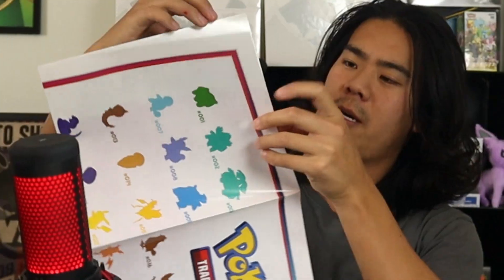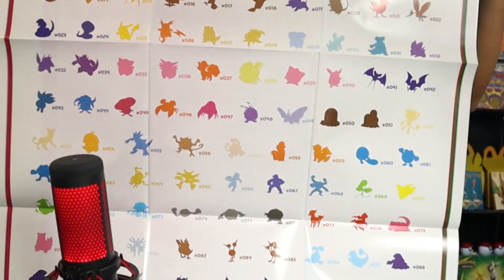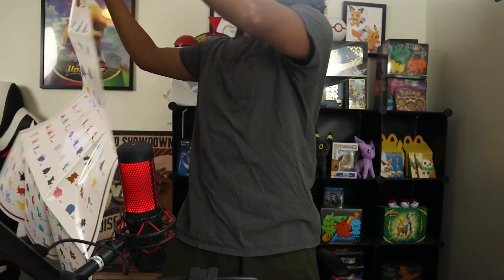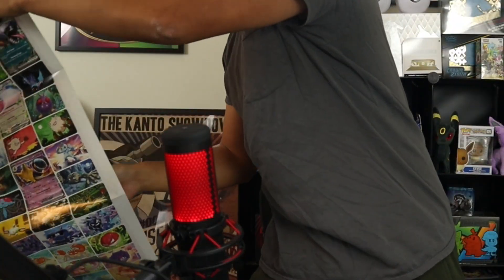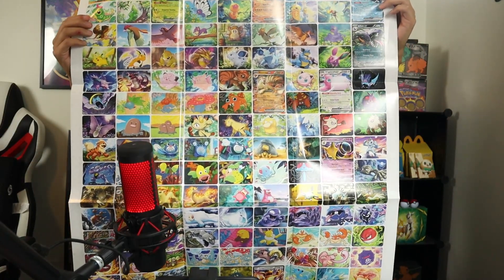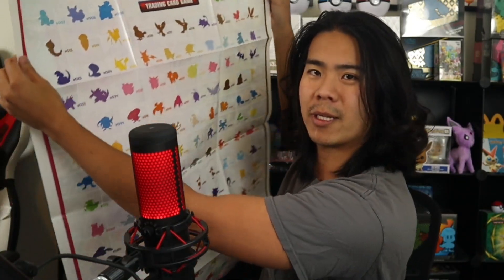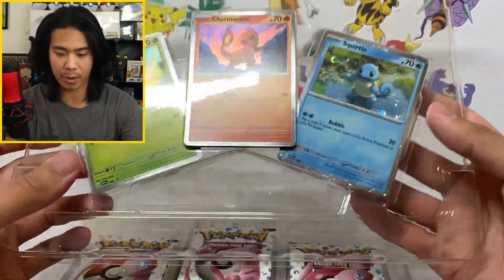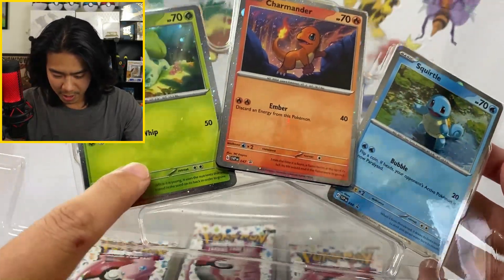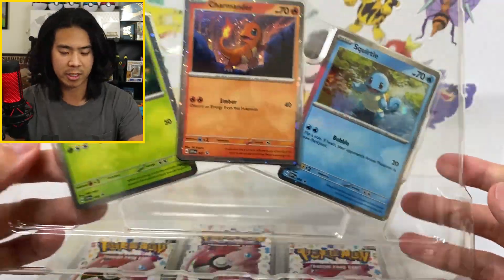This thing is massive. Here we have the poster collection — I think this is the best way to show you guys what it looks like. It is massive. There's something in the back — look at this. That is sick. We have all the artworks from the 151 collection here. I like it. I wish it wasn't creased, but it's actually really nice. Every single poster collection you should get the three starters: Bulbasaur, Charmander, and Squirtle. I'm going to put those to the side.